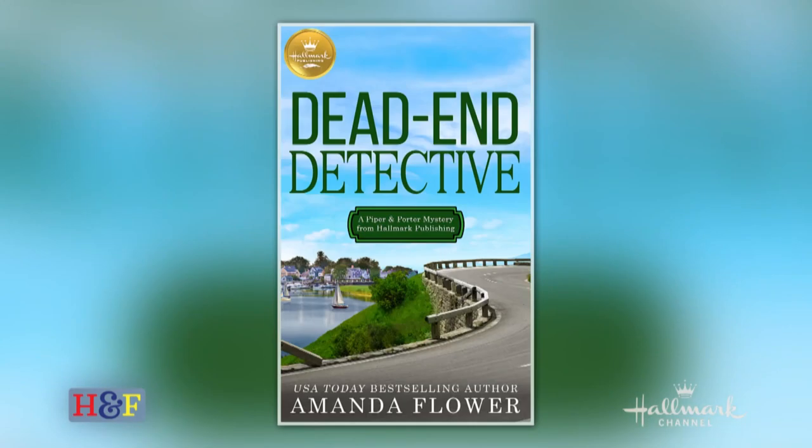This recipe comes to us from this new mystery book from Hallmark Publishing that is such a great page turner. It'll keep you on the edge of your seat the whole time. The book is written by Amanda Flower, who happens to be a USA Today bestselling author and also the winner of the Agatha Award for mystery writing.